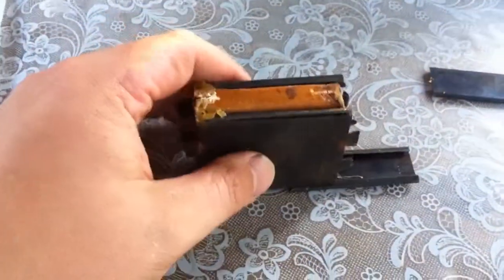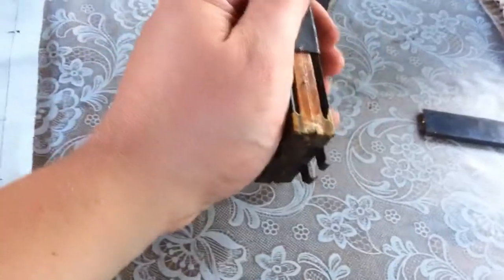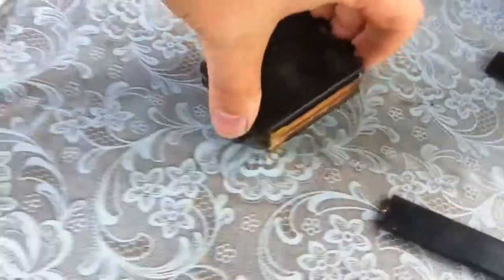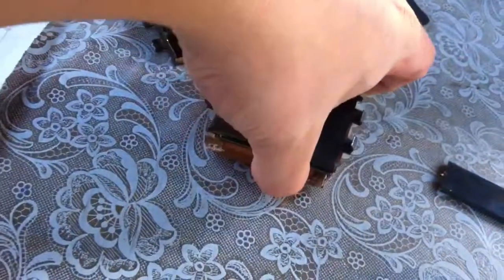Let me see if I can do this one handed. Okay, so I got the one side off. It kind of sits like this. The angle is going to be crappy, but hopefully I'm getting it. And then this comes off. It may stick a little because it's all wax and coated. And there's the other side.